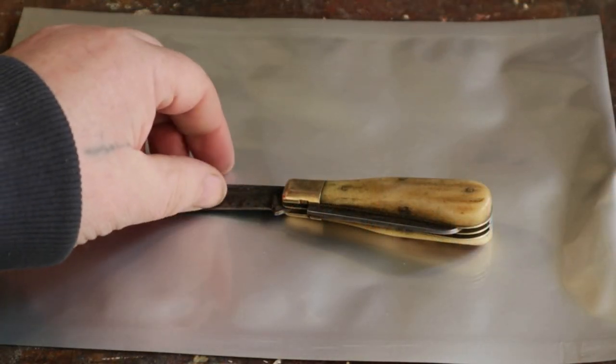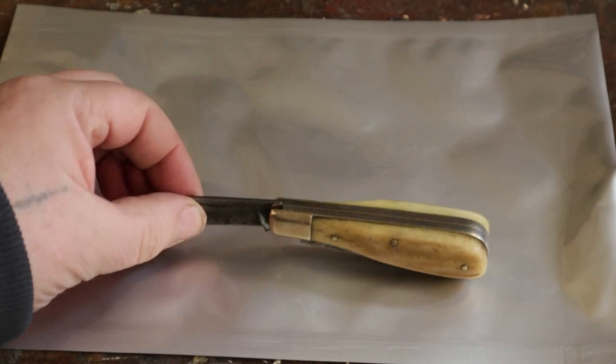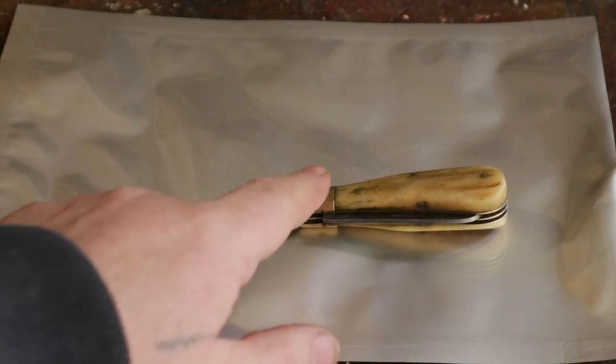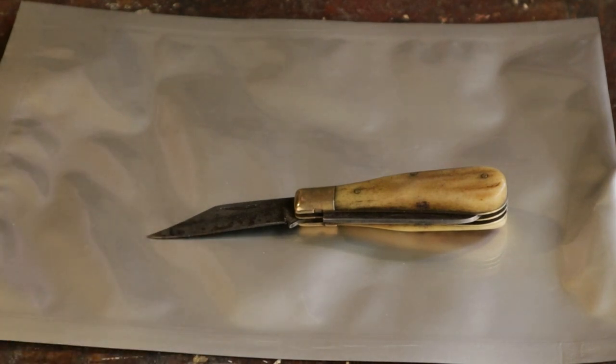This is my knife - lovely, classic, Sheffield English penknife. It's made of stag scales with brass bolsters, carbon-steel blade. Super little knife. Takes a lovely edge, easy to sharpen, does everything I want.